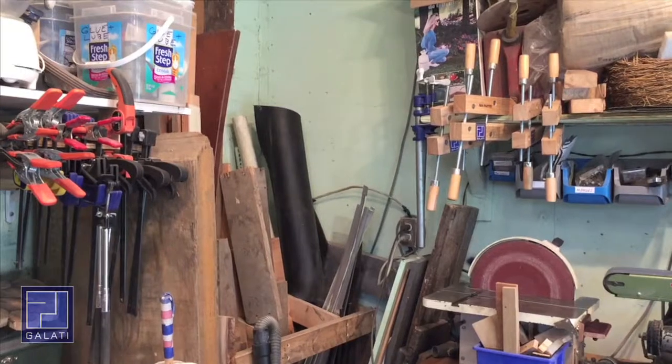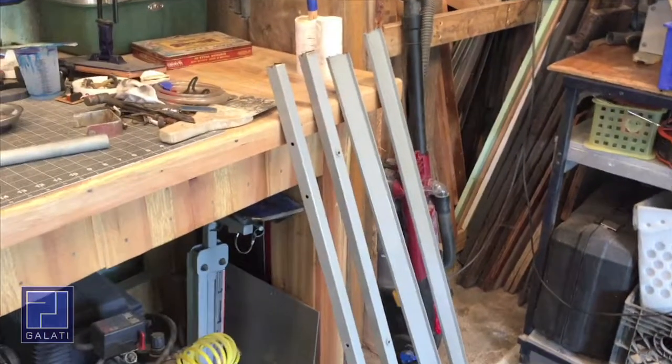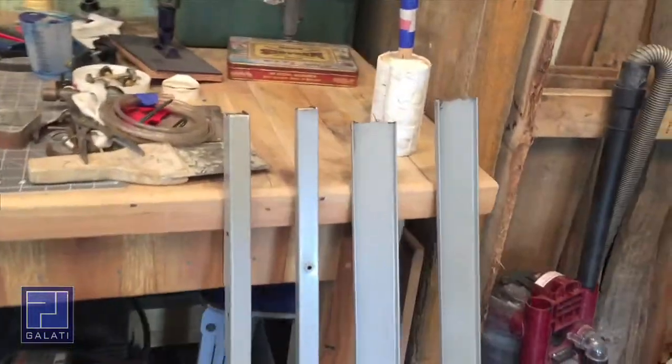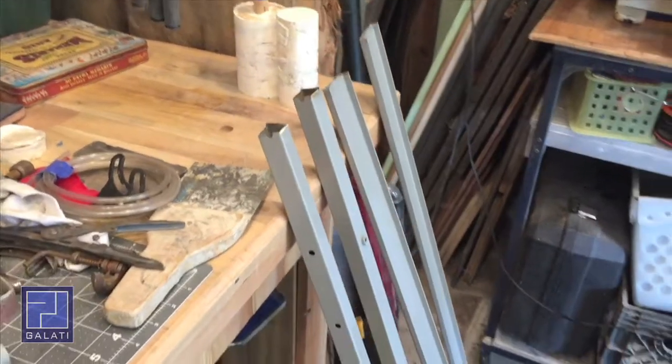Originally I was thinking about using wood to build this swing arm because it would be nice and easy, but I realized it would be very big and bulky. So then I thought maybe steel is the way to go. This is steel shelving from a Staples that closed near me — I went dumpster diving and picked it out, and I think this is going to do just fine to make the assembly for the fan.